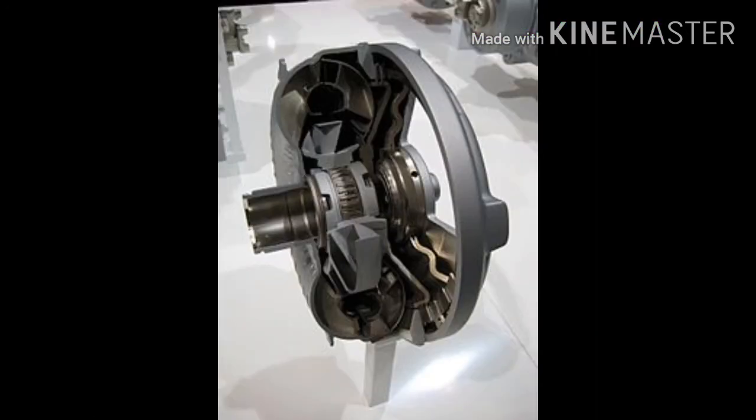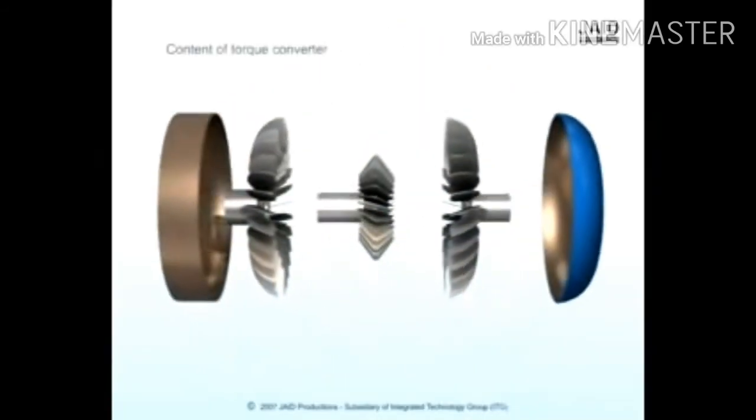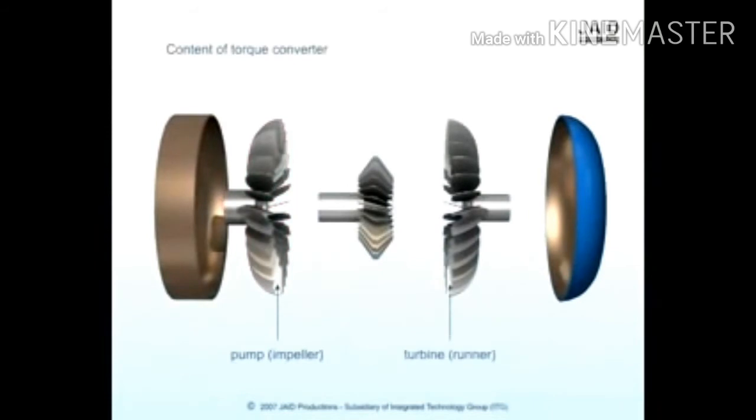The housing of the torque converter is bolted to the flywheel of the engine, so it turns at whatever speed the engine is running at. The fins that make up the pump of the torque converter are attached to the housing, so they also turn at the same speed as the engine. The cutaway shows how everything is connected inside the torque converter.